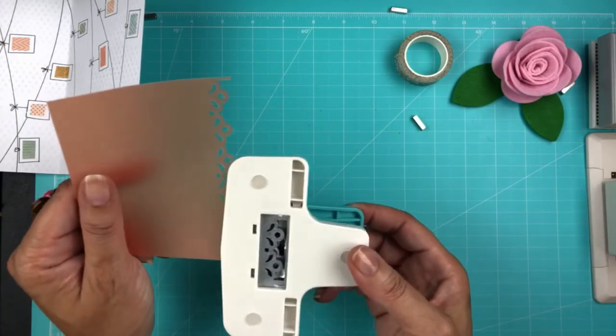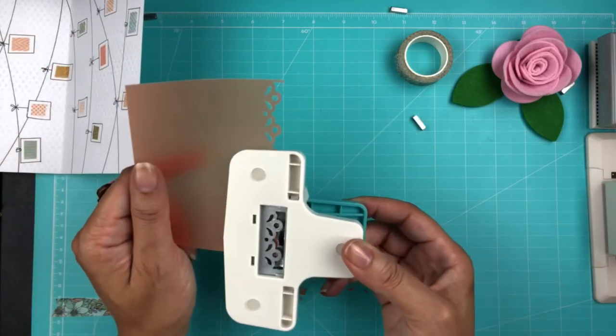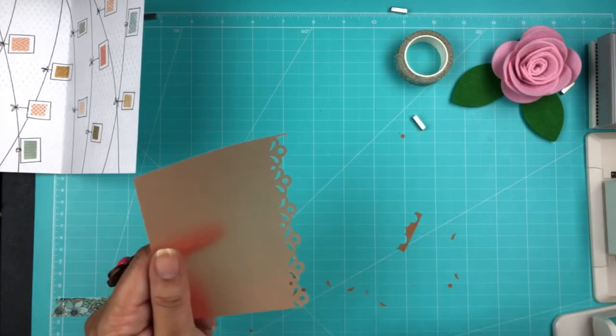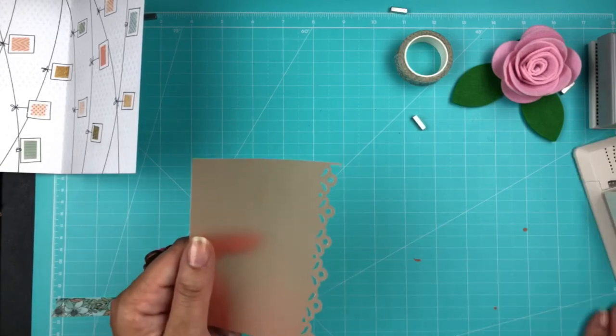I always look through at the back of the punch so I can line things up correctly and try to have a continuous punch going. And then, as you can see at the top, I'm going to trim that off with scissors.